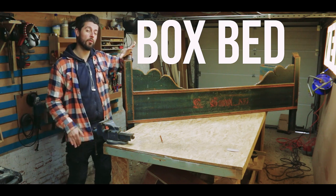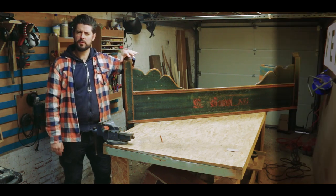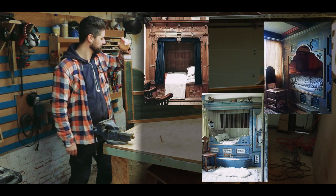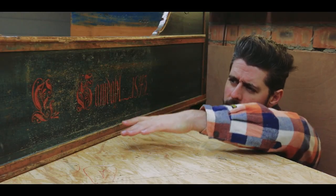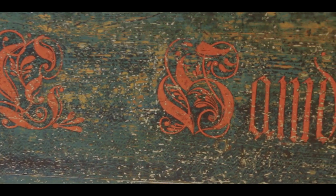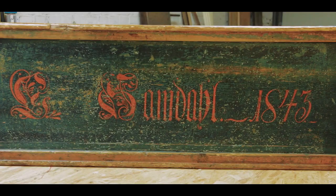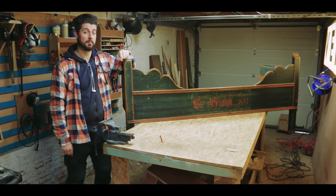We're going to turn this into an old-timey box bed. If you don't know what that is, I'll show some pictures over here. It says 'L Samdahl 1843' — pretty scratched up but you can read it. My son is getting too big for his kids bed, we bought him a big one but it's just a sad white IKEA thing, and with this we're going to make the front of this box bed. The first step is careful demolition.